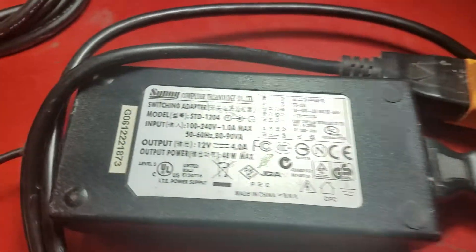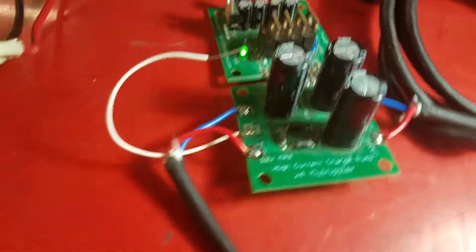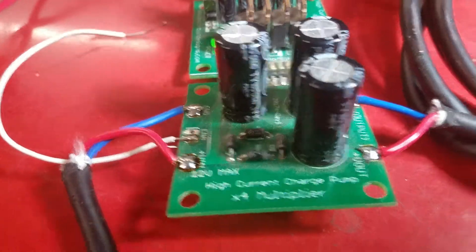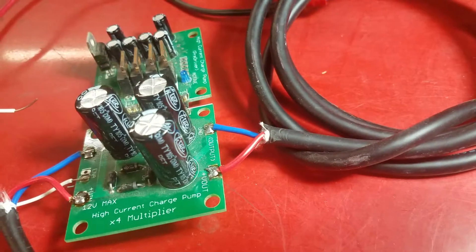I just want to show my setup. Here's the AC coming into a switch mode power supply providing 12 volts, going into a Dickerson charge pump that I built a couple years ago. The silk screen on it was wrong, so I never did anything with it. I was going to sell it but never got around to making it with the correct silk screen. But you have the input there and output there.